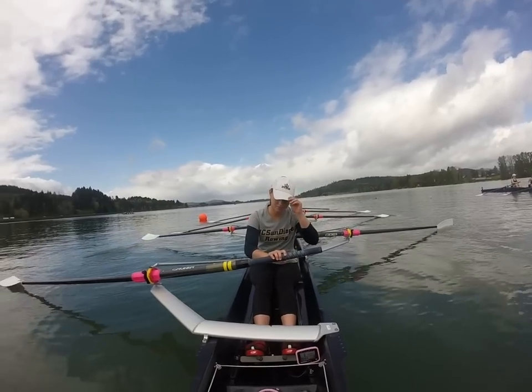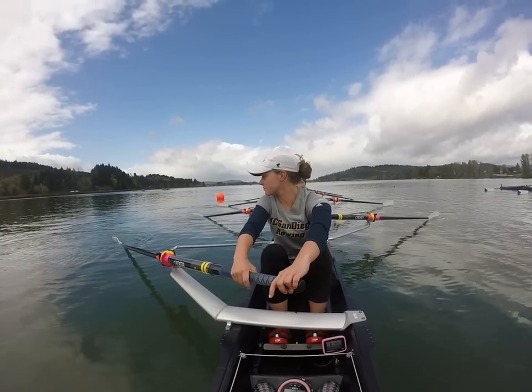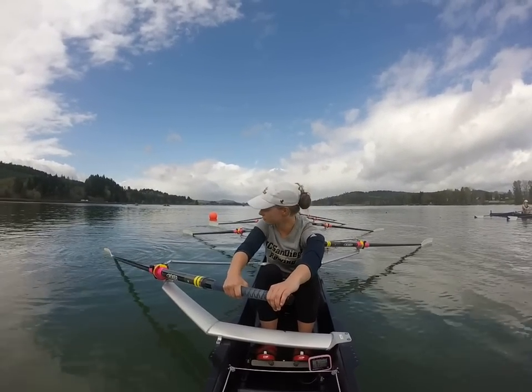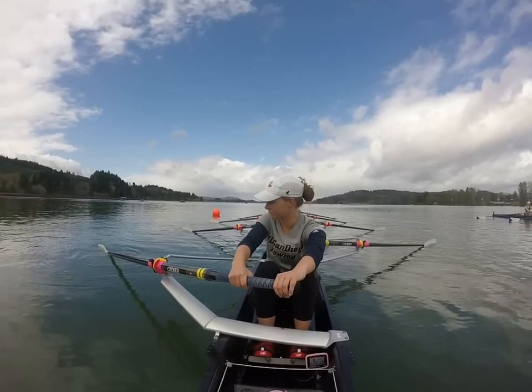Let's set it up. Sit, ready? Alright, here we go. Deep breath, legs buried. Buried in. All eight buried. Sit up, sit up.